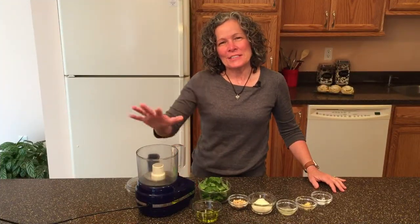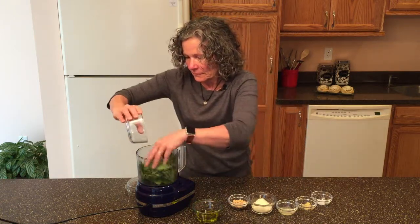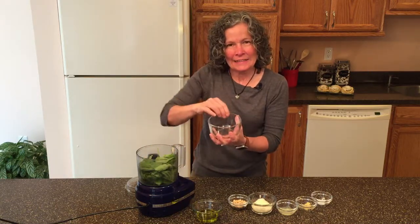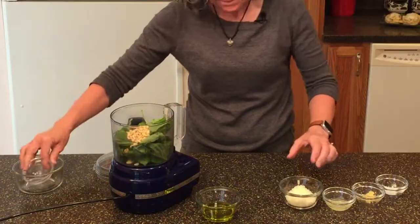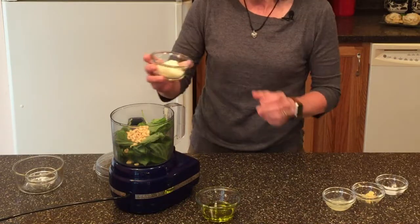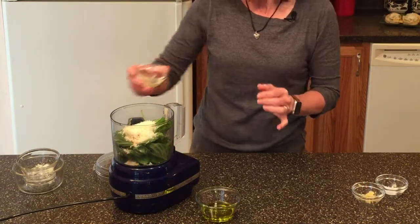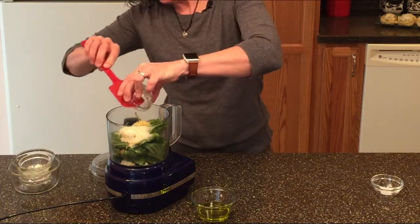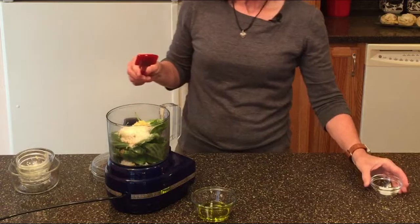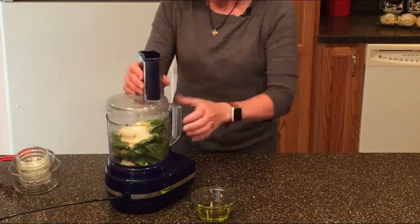The first thing we're going to do is start with our pesto. I have one cup of basil — when you measure your basil, you tightly pack it into the measuring cup. I have two tablespoons of pine nuts, two tablespoons of parmigiano-reggiano, two teaspoons of lemon juice, two cloves of garlic that have been minced, and one quarter teaspoon of salt. Put all that into the food processor and turn it on until it's fully blended.